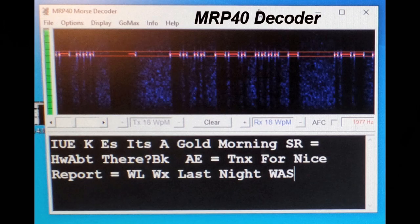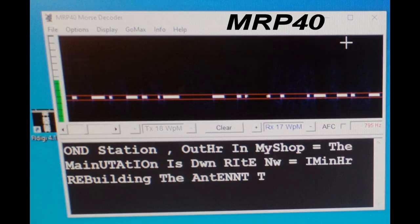There's another program called MRP40. Here's the same exchange on a different decoder — the MRP40, which is about $70 to $75. It looks a little better: you again get the waterfall at the top, you can see the Morse code dashes and dots, and the translation is cleaner — 'weather last night was...' — probably why it costs more.